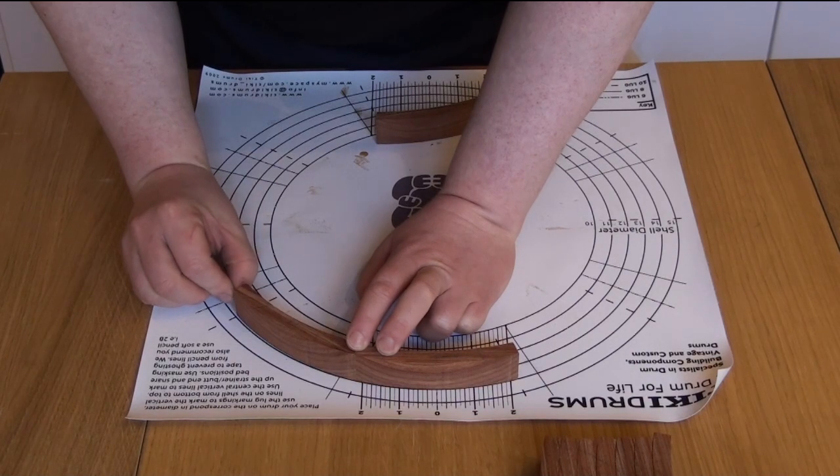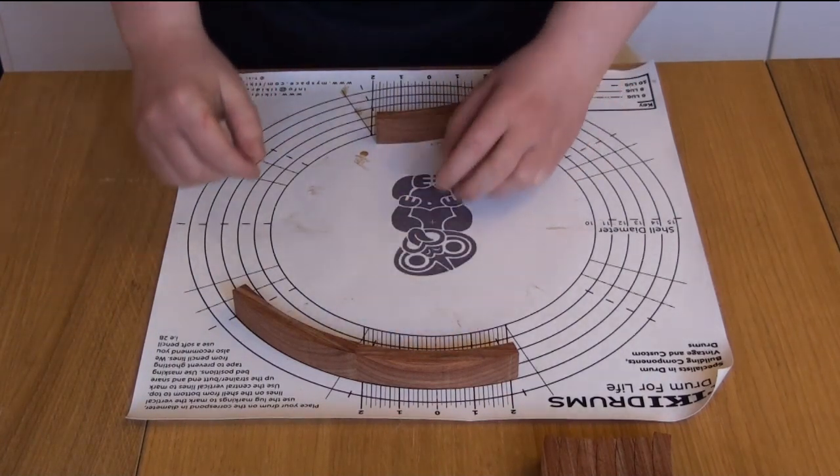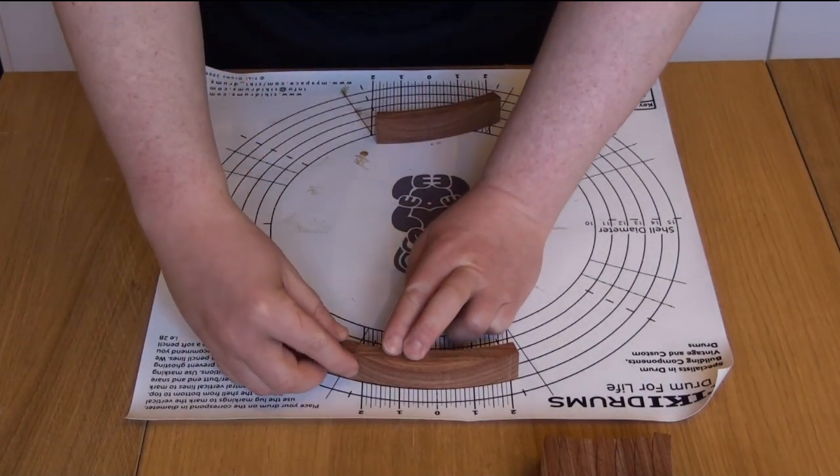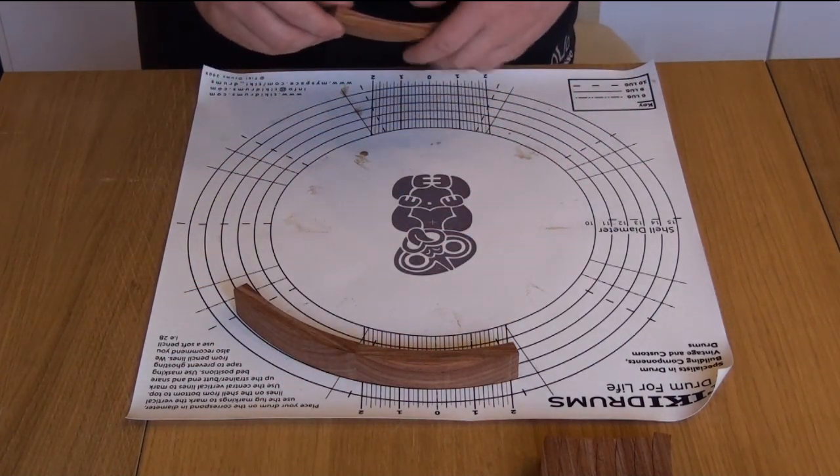If the joint was perfect, that segment would follow that line all the way around. But it's not — it's coming in. That means the joint is too sharp, more than it should be.